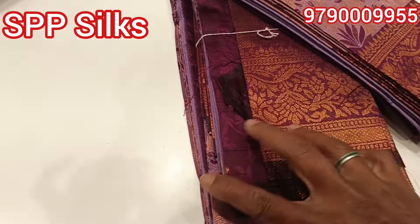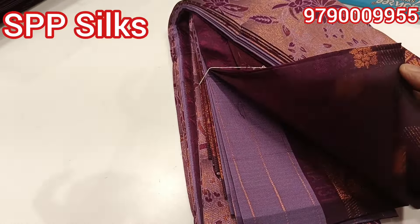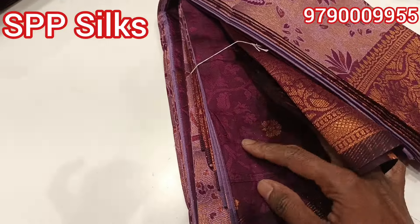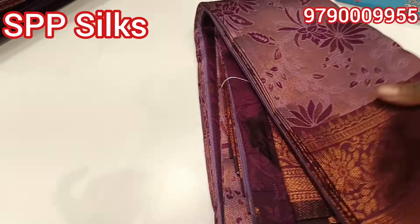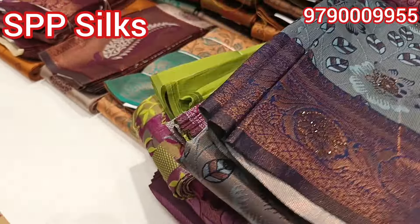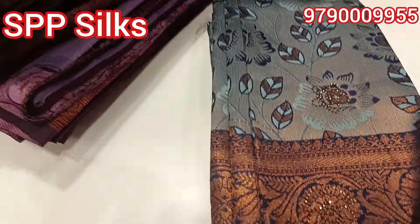This sari is around 600. You can look at the blouse in this maroon color. The color combination is great. There are many color options — with stone and without stone.